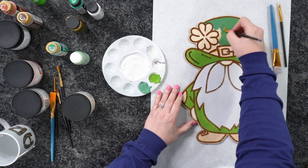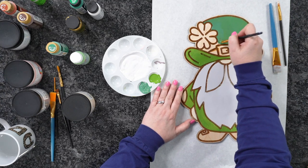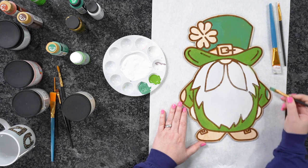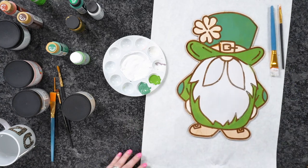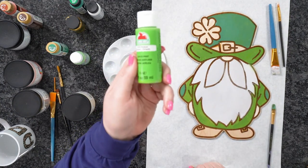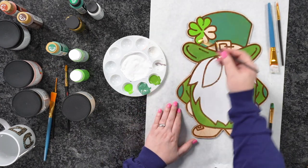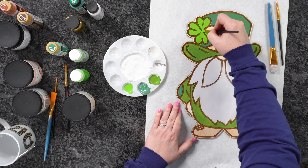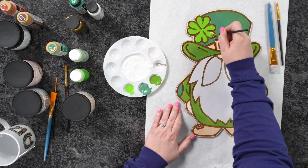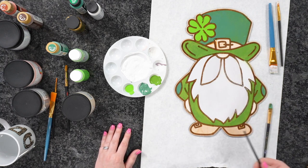I am going in with that gold. You could also come in with Mod Podge and put glitter on these — super cute. I'm also going to get the patches on his arms with the same green. Now I'm coming back in with another green for the clover — this is parakeet green. As we're adding color it's starting to come to life, and it's really going to pop when we do all the shadows and highlights.